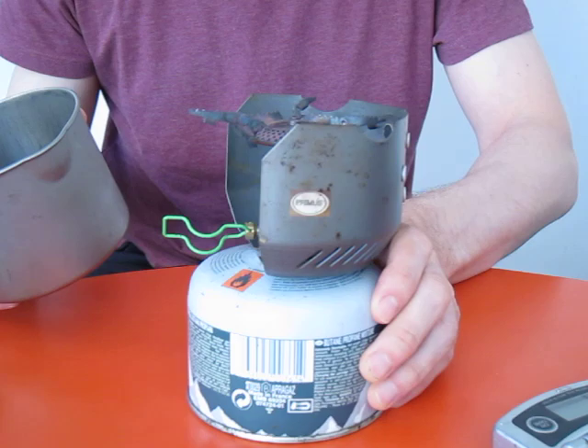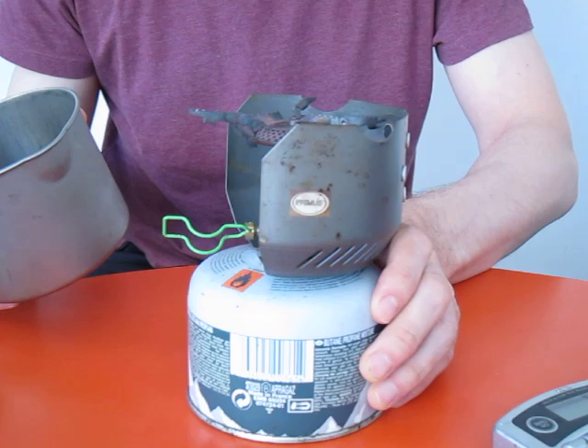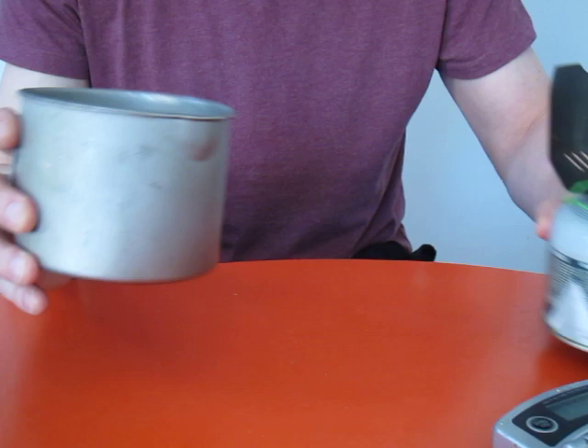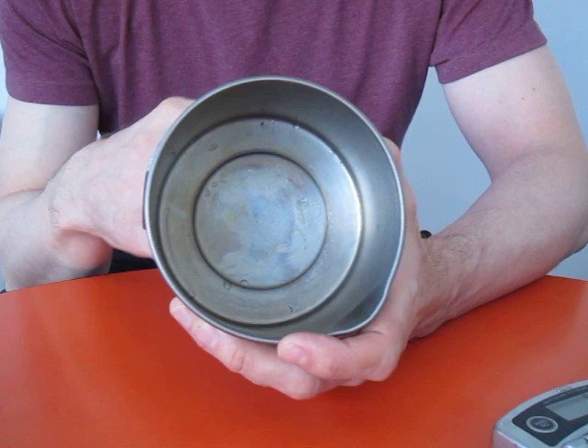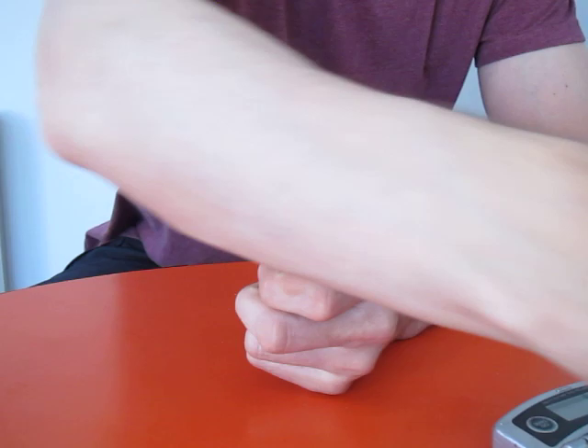The other thing with titanium is you're going to get hot spots on a stove like this. The heat goes straight through the point at which it's applied — it's not like your household pans with a thick bottom where the heat is spread evenly.